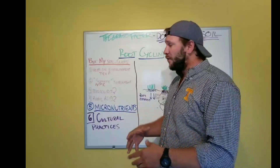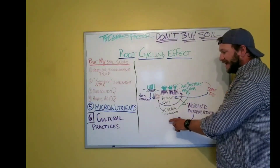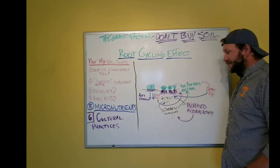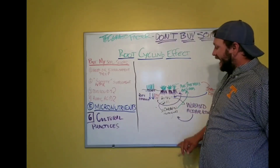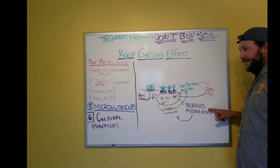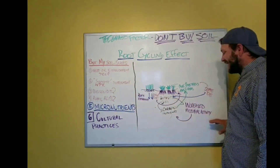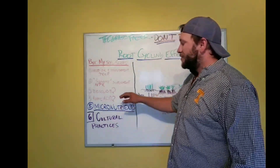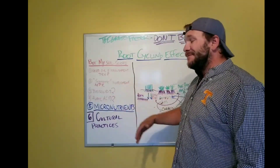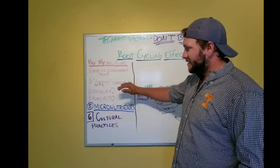Begin supplementing with your NPK synthetically so that nutrients are readily available without requiring many biological processes. Biosolids are good to put down because you're applying carbon and a usable nutrient source — it's low in nutrients but it is carbon. However, for biosolids to become a usable nutrient source you're relying on increased microbial activity. If this is the first carbon supplementation the soil has seen, it may take a long time for that microbial activity to increase. So a quick easy approach: if your soil is poor, supplement synthetically with your NPK.